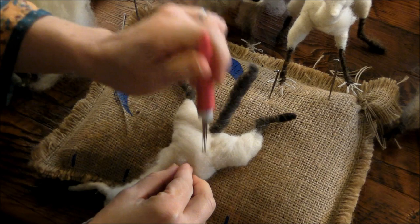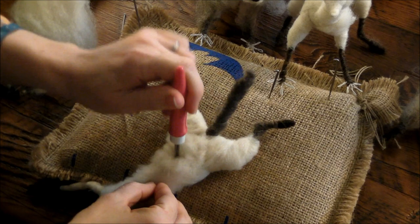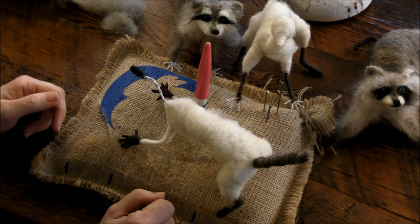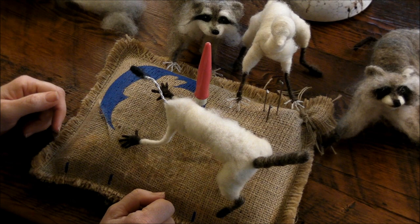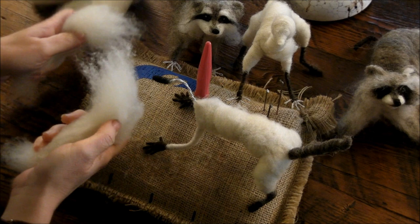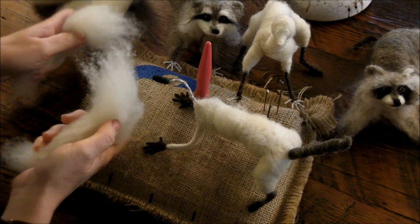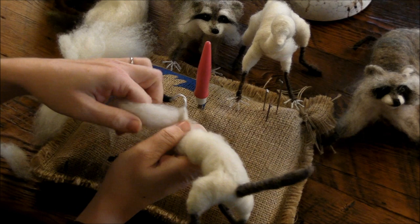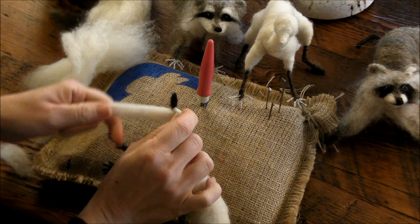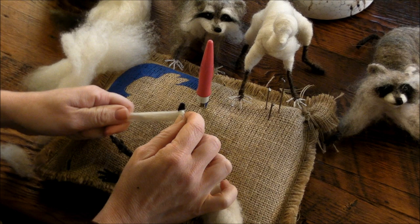We're almost to the point where we're done wrapping — we've got to do the head. Let's build the head a little. We need about a six-inch piece of core wool and split that into quarters. I start at the base of the neck — the first time I just want to go around the wire. When I get to that half-inch nose bend, I want to make sure it stays pretty skinny, so I'm drafting it out so it's not quite such a big chunk. I really don't want the nose to get any bigger than that.